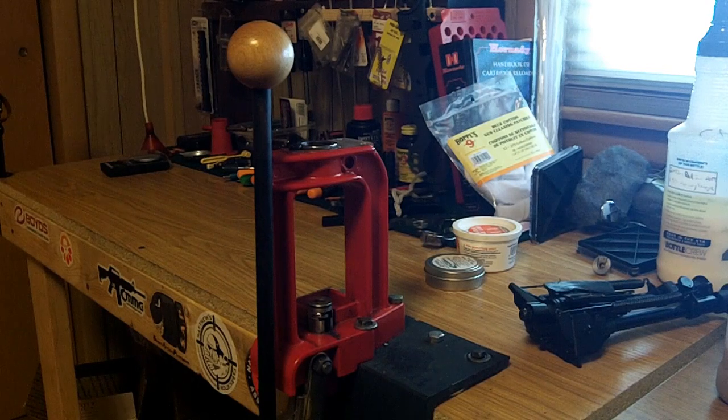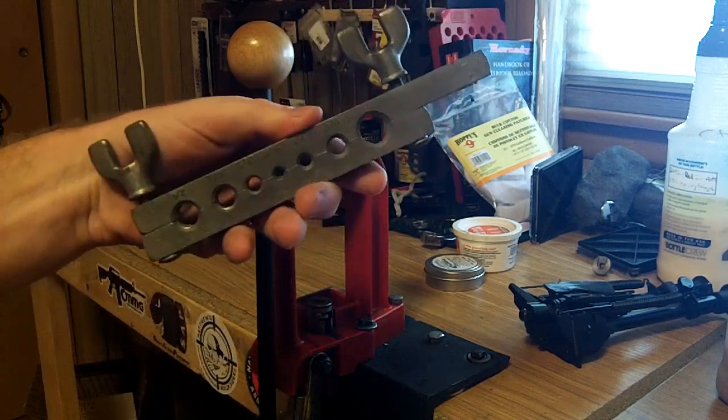This is a follow-up video to the PC Bullet Empire's homemade bullet puller. What I use is part of a brake flaring tool.